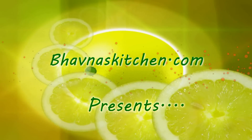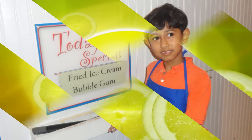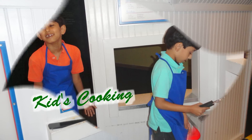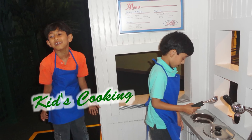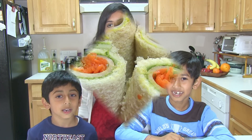Hi, welcome to the kids cooking show. Today we are making sandwich roll-ups.